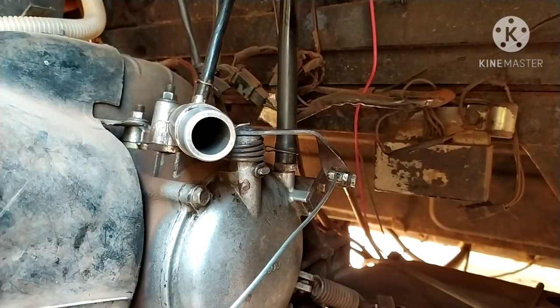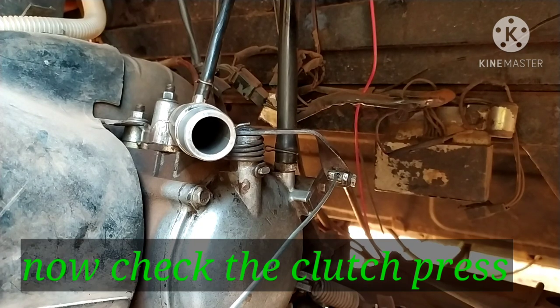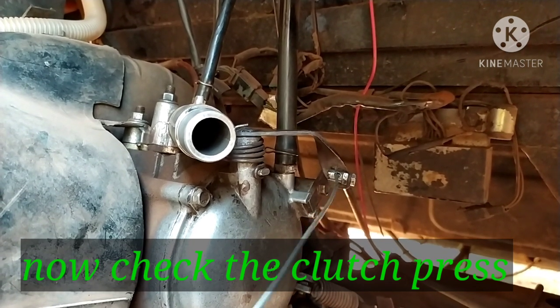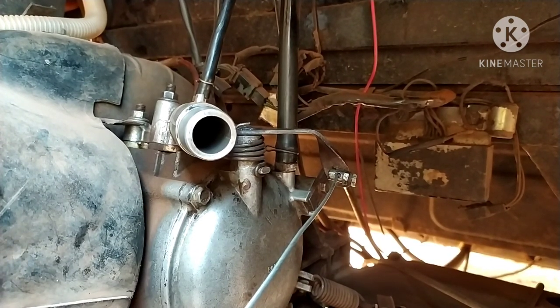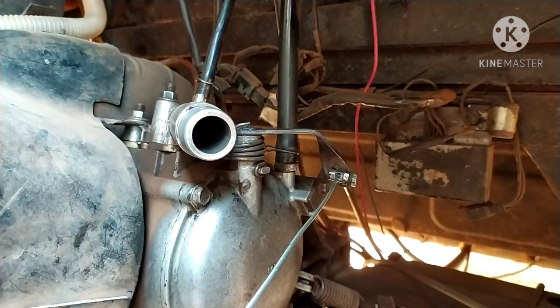So I'm going to fix the clutch. Perfect adjustment. I am going to start the adjustment.